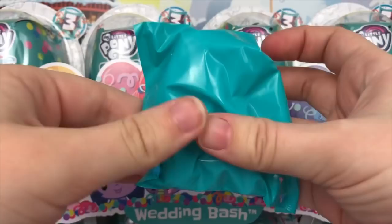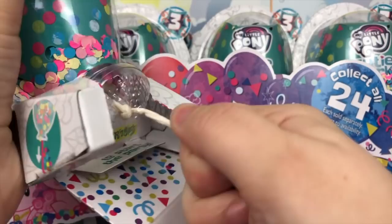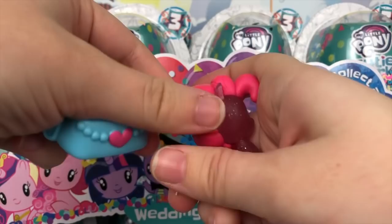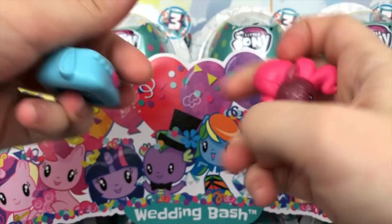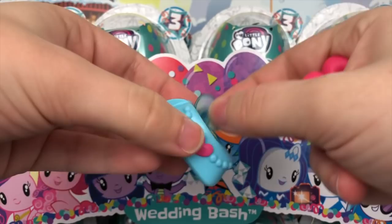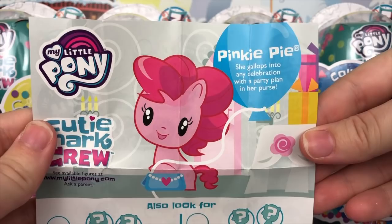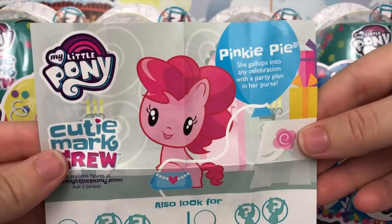Moving on to the next figure — let's get this party started. Looks like Pinkie Pie, and it is Pinkie Pie. Here is a very glittery Pinkie Pie with a solid mane and tail. Her accessory looks like a purse with a little heart on the front. All these figures also come with a little blue stand. Her pamphlet says Pinkie Pie — she gallops into any celebration with a party plan in her purse. That's actually really adorable.